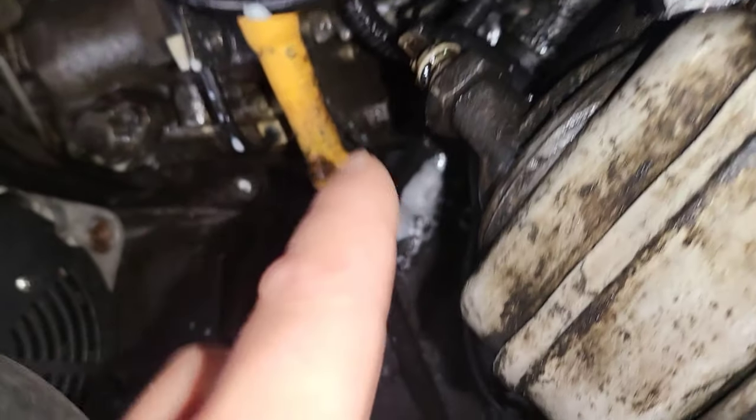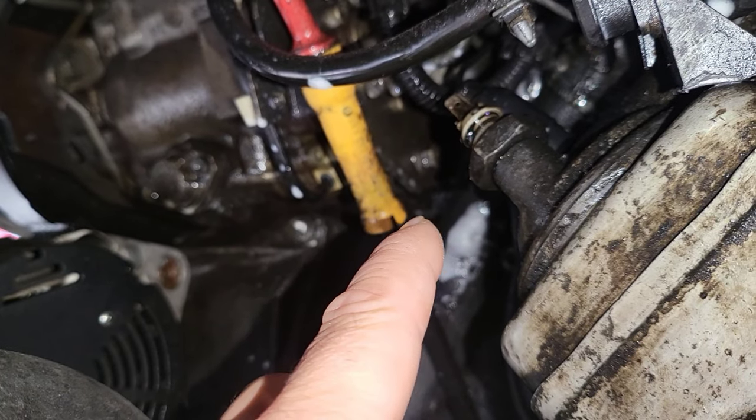I'll just give it a little bit of a clean up so you can see it better. Remove the end bit — you can see the electrical connector just clips on the end there, and the job's done.